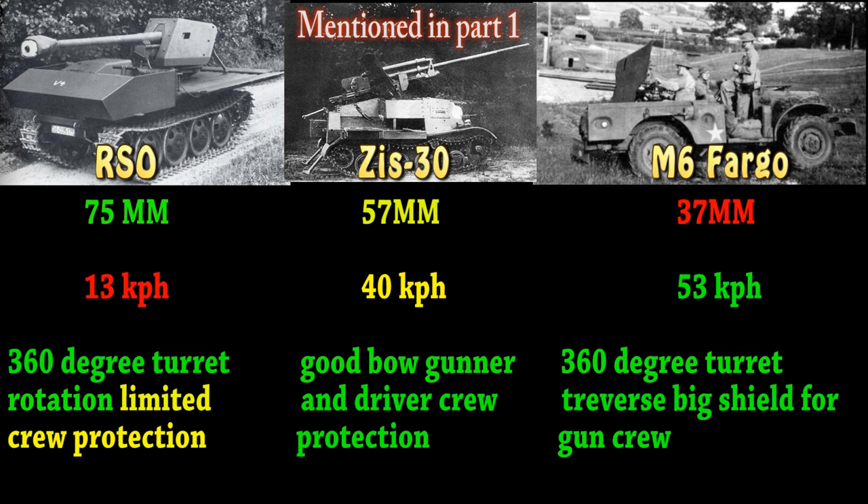Slow and powerful, middle of the line, or fast but doesn't quite pack as big a punch. You could argue that all three vehicles are broken in a way. Even the ZiS-30 may sound broken — the T-20 in the game people already say is broken. Well, let's put a 57mm on there and make it more fun.